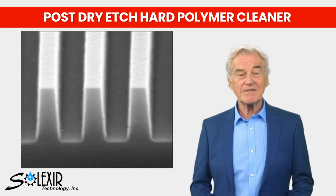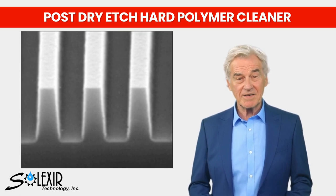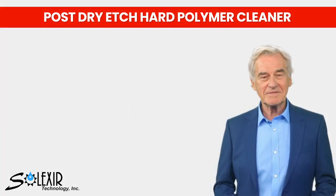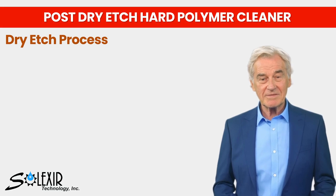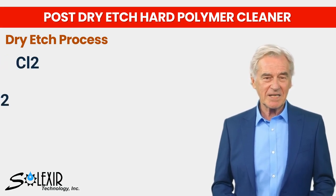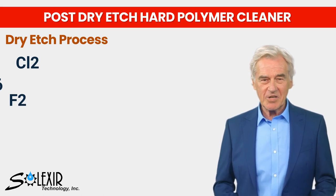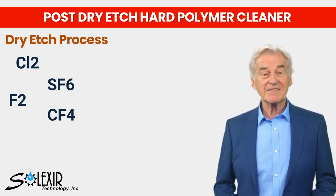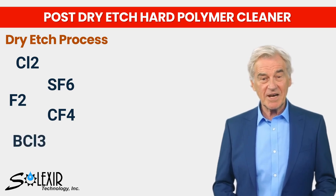During the dry etch process, reactive ions such as chlorine gas, fluorine gas, sulfur hexafluoride, carbon tetrafluoride, and boron trichloride are utilized to etch materials like silicon dioxide, gallium arsenide, and so on.